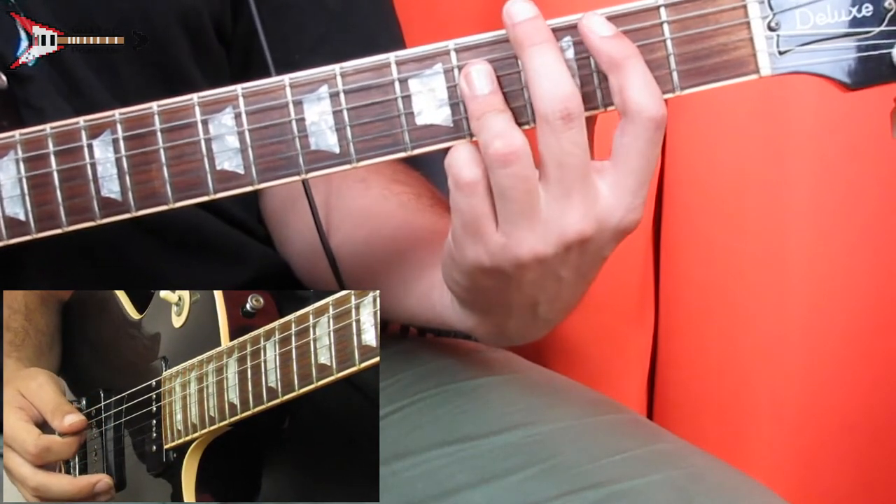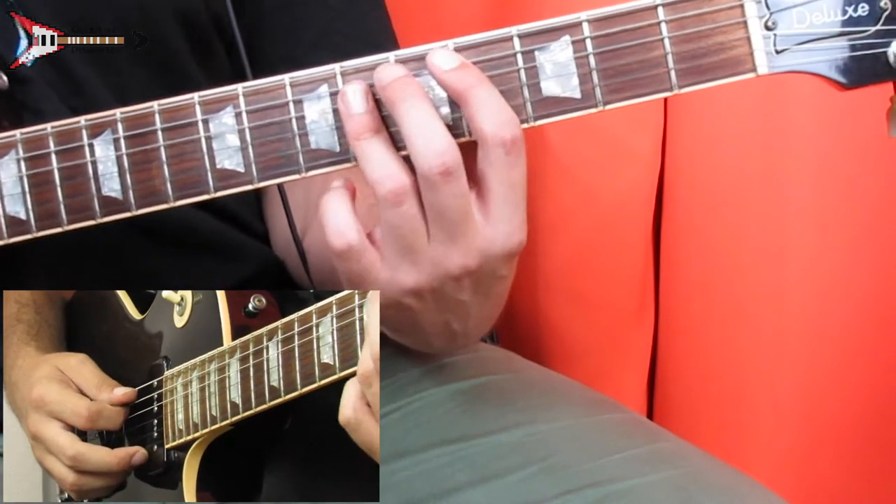Next is a C sharp major chord — take the B major chord and move it up two frets, and do the same picking pattern again.